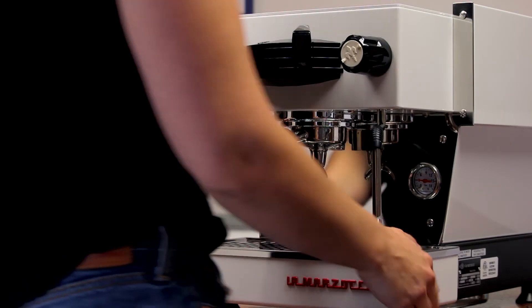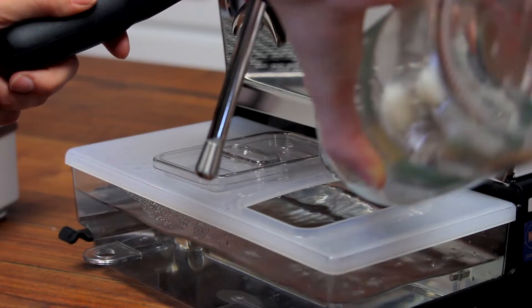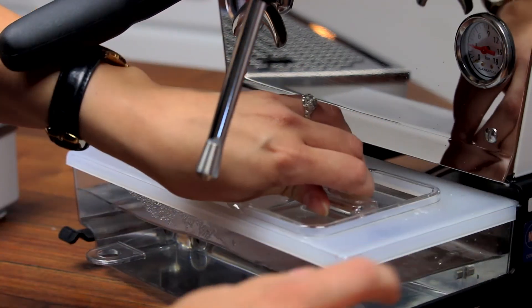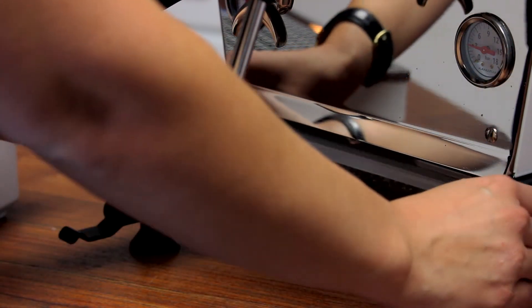Once you have verified your water is adequately softened and filtered, fill the machine's removable front-loading water reservoir. If you plan on plumbing in your machine, click the link at the end of this video to learn more about that process.